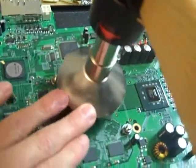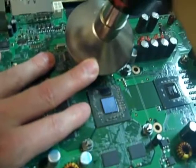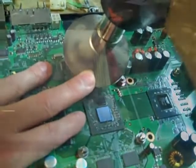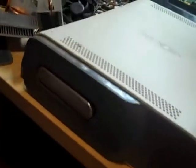Now 99% of the problems are with the GPU overheating. And the reason the GPU overheats is because there is no airflow, and I'll show you why. As you can see, the front and the left side of the console is blocked.